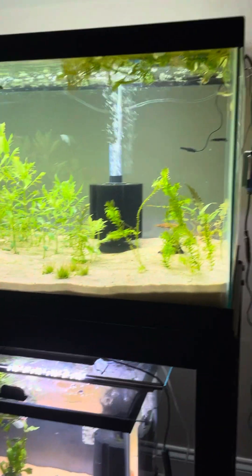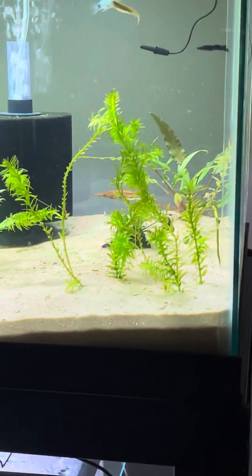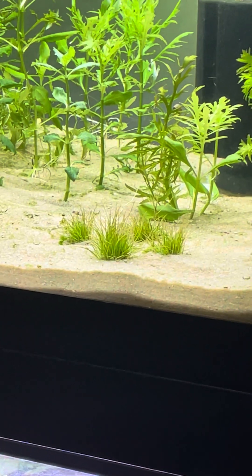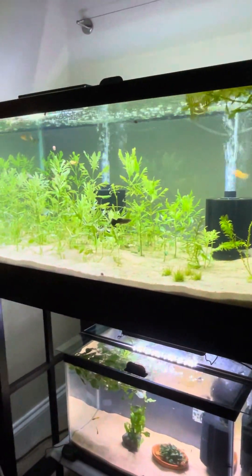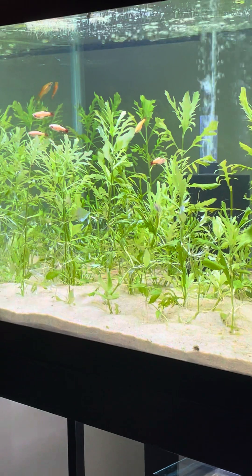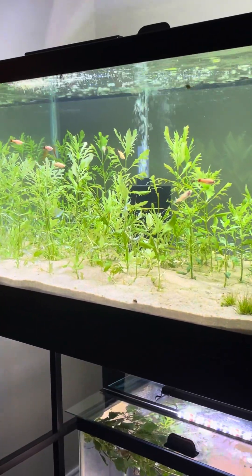In the 40 gallon I have a couple of other plants — a crypt in the back that I used to have potted, some Anacharis, whatever dwarf hair grass I have remaining from my old tank, and then just a boatload of water wisteria. Water wisteria just works so well for growing fast and filling out tanks, which is why I put it in all my tanks.